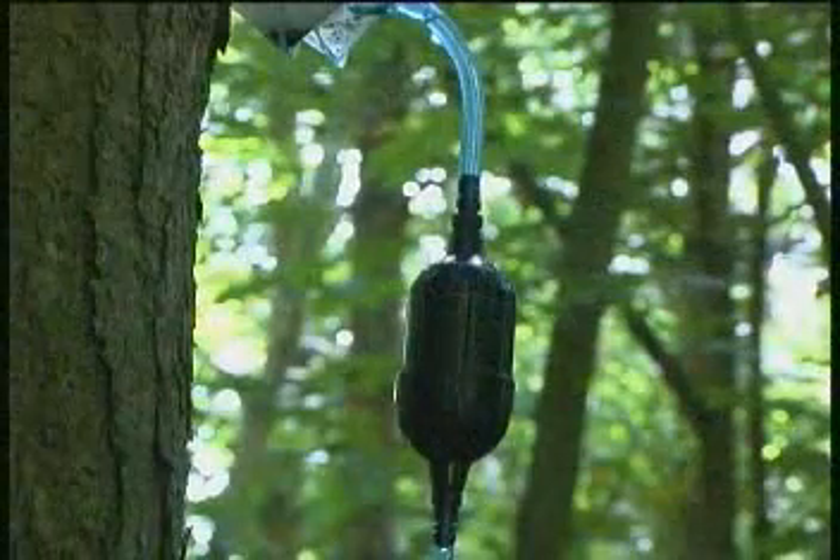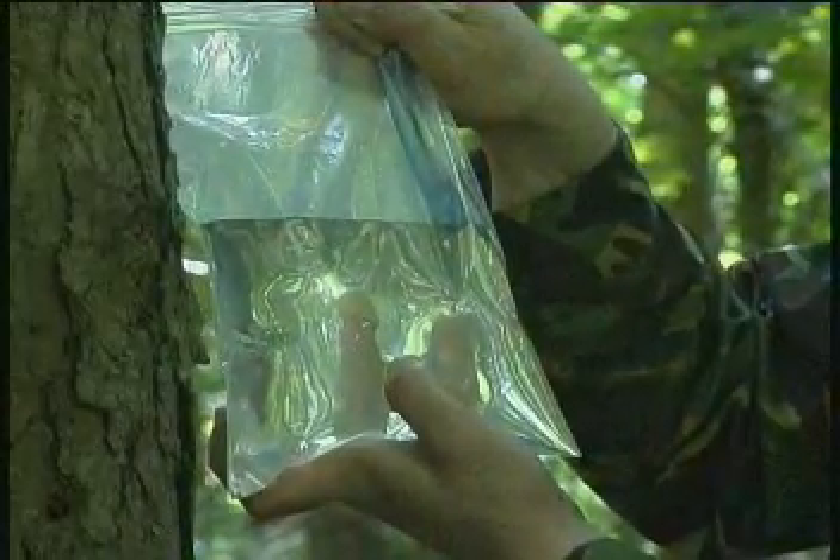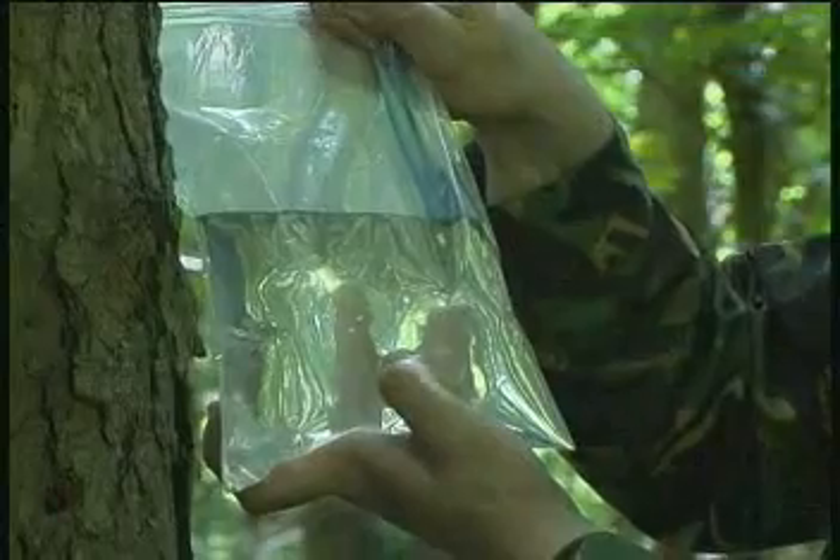Survivor Pure filters also have the added advantage of working on pre-disinfected water, removing the taste and taint instantly. This is great for military use where chemically treated water is common practice.